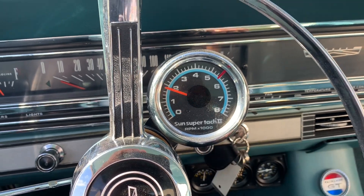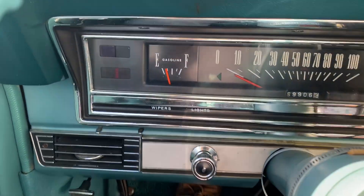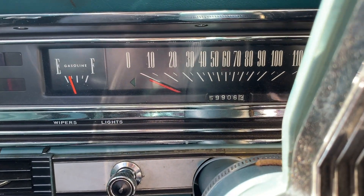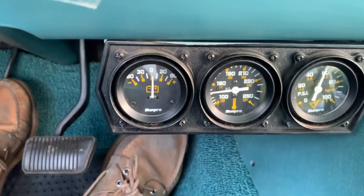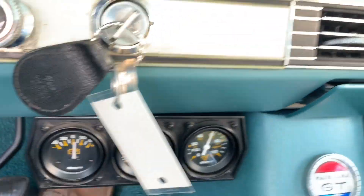Starter up there as you can see. We're going to go for a little ride. Fuel gauge does work. I have driven this car before and the speedometer does work. There are some extra gauges on the bottom for backup — oil, water pressure, temperature, and volts. So that's kind of good.